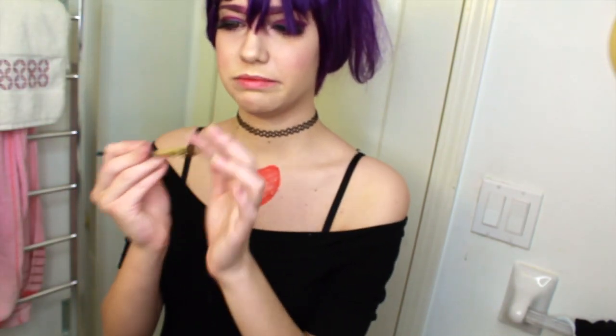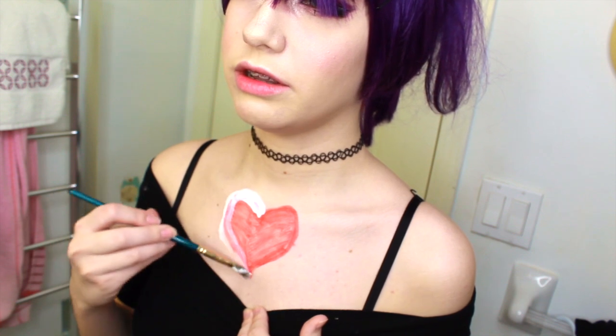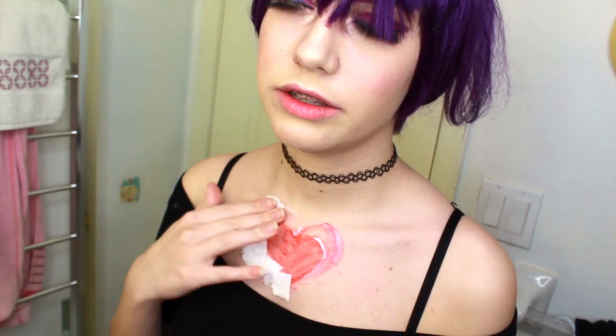I'm going to go in with this brush and dip it into the liquid latex. We're going to paint it over the heart. We need to work somewhat fast. Then take some toilet paper and tear it, and stick it on to the latex over the top of the heart formation. Don't worry about it looking exactly like the heart — it's all going to blend in. We're just creating some fake skin.